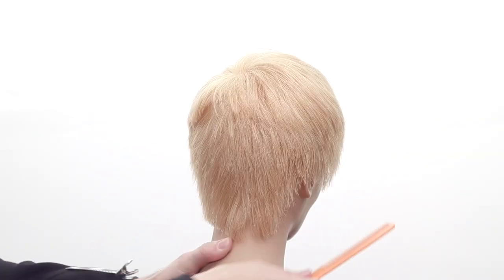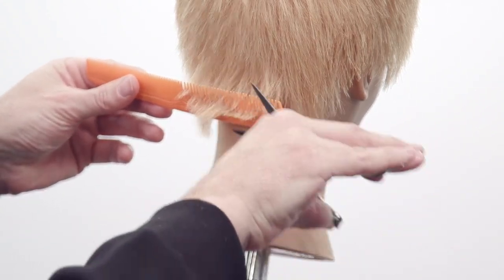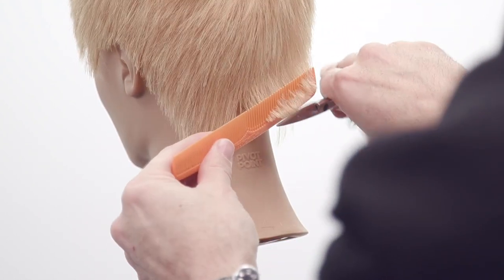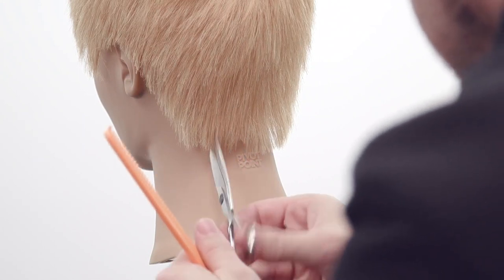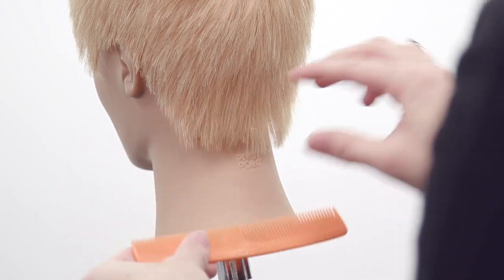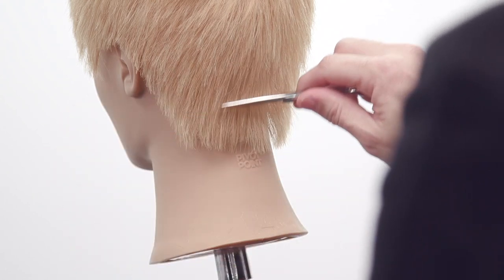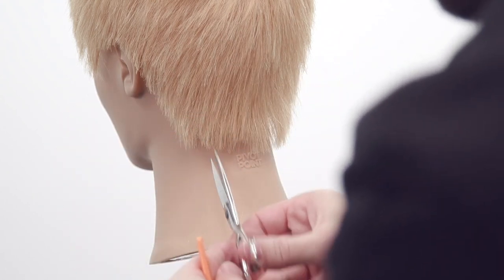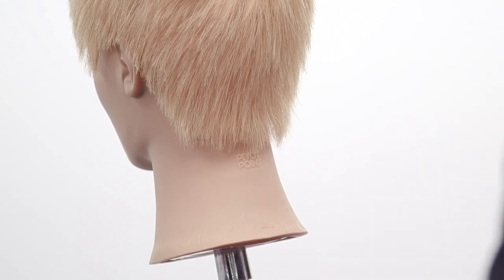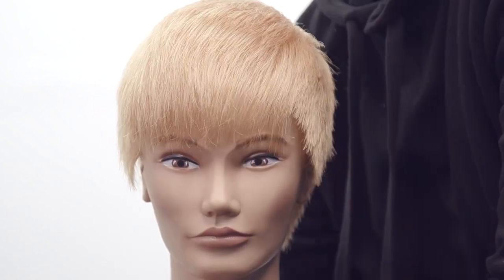I'm going to blow it dry, then do a little scissor over comb work. Tilting her head down, I scoop the hair up into my comb and cut across to round off the weight line, then point cut into it. For taking the nape shorter without a hard line: scissor over comb to the length you want, lifting the hair up and cutting here makes it shorter but leaves a little length around the edges. Then go in and point cut into it for a nice, soft, natural broken feel.